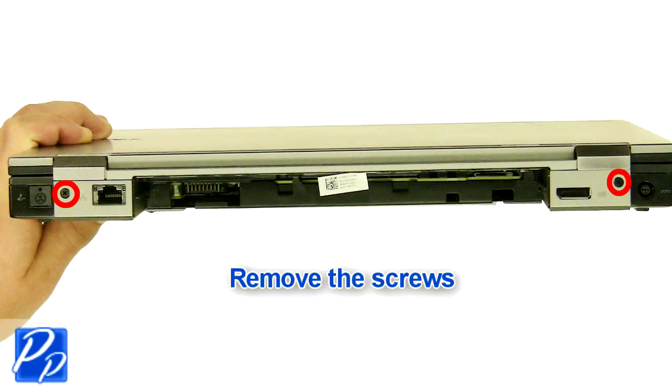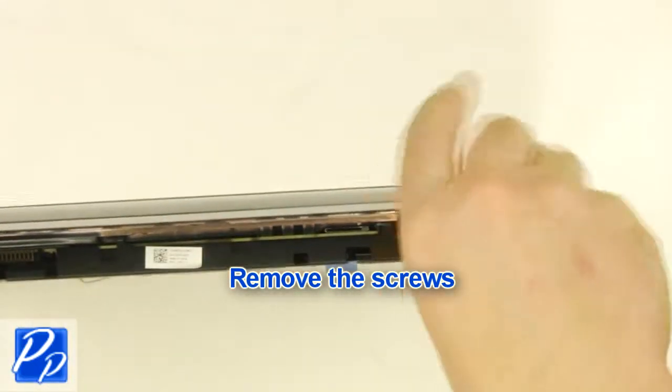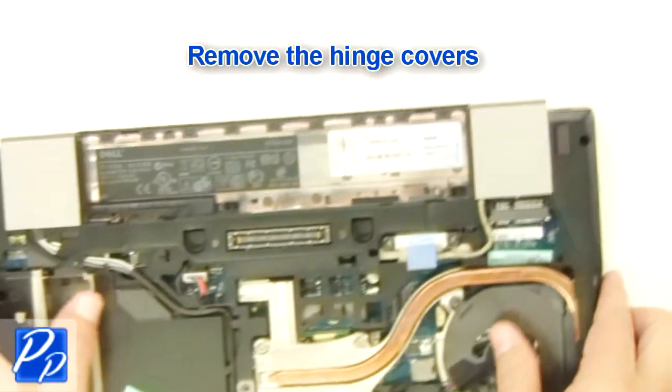Remove the screws. Remove the hinge covers.